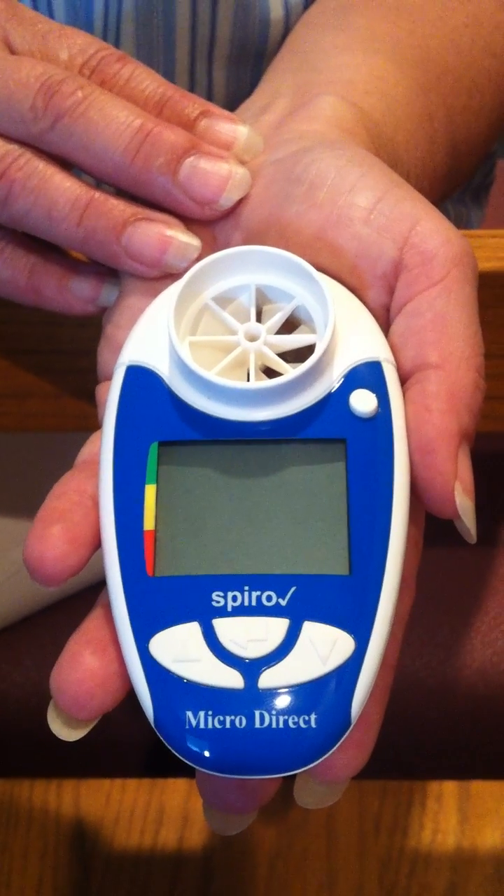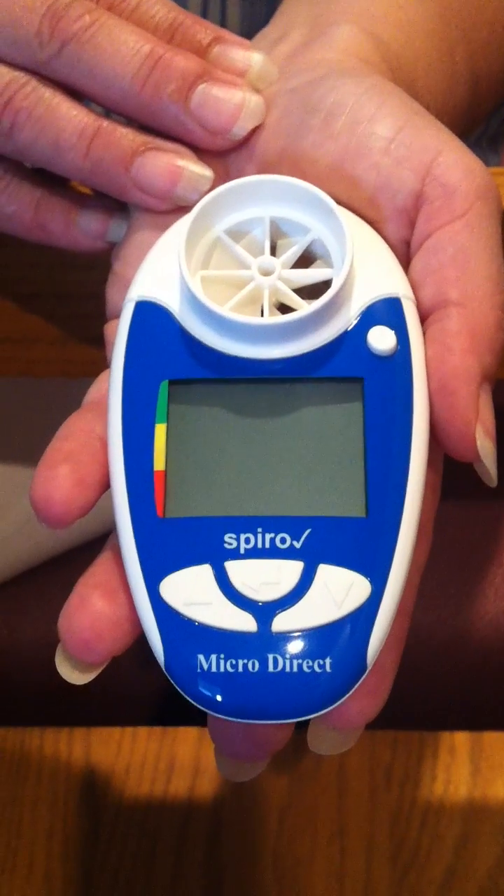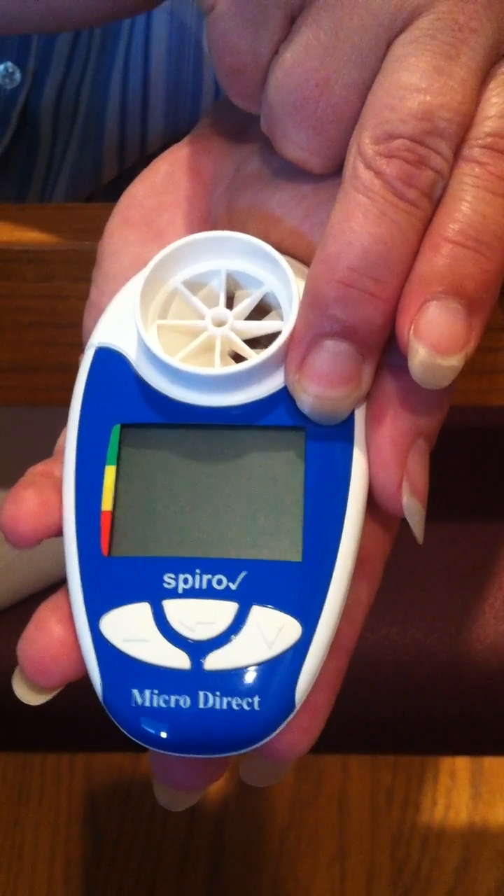Today we're going to show you how to operate and perform a test using the MicroDirect SpiroCheck Spirometer. You turn the SpiroCheck on by pressing the white button at the top right.